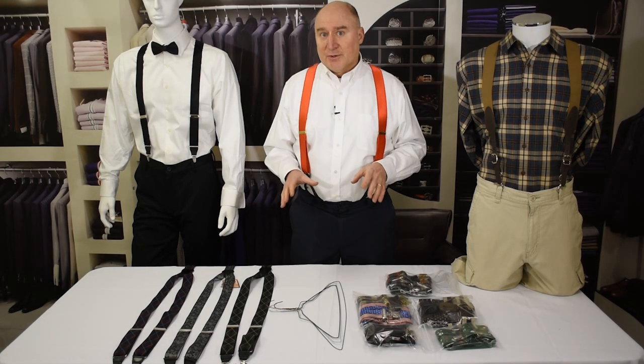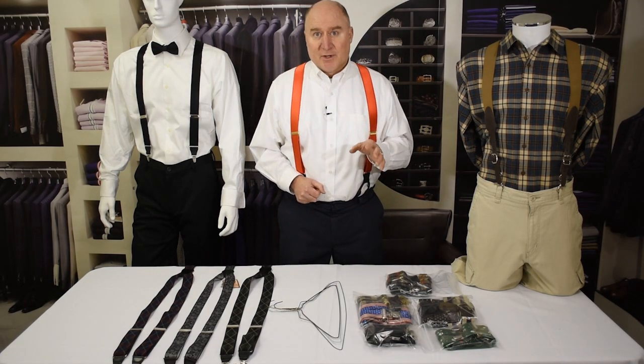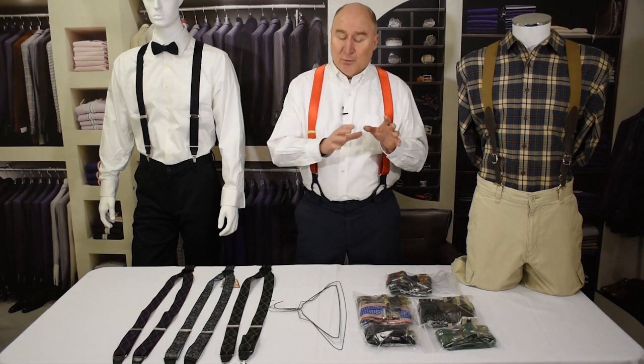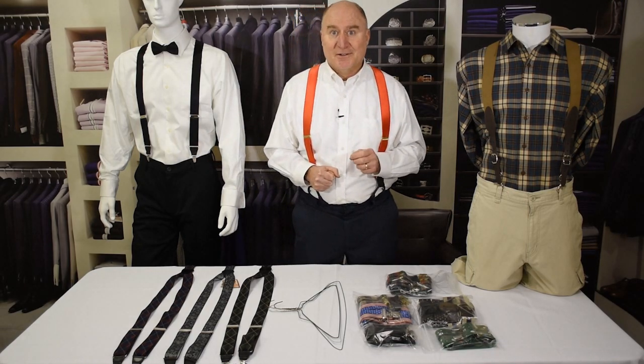We know of a couple of ways to store suspenders, so we're going to give you a rundown of some examples of the different ways that we know. Some work for certain types of suspenders — like clip suspenders — and some work better for button suspenders, so we'll show you a variety of each.